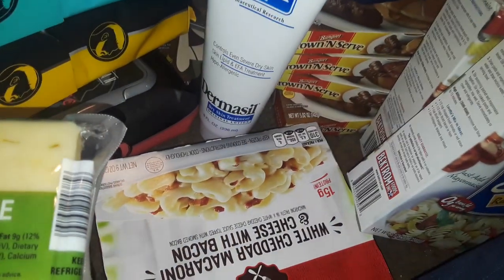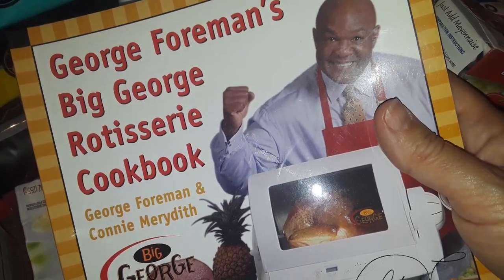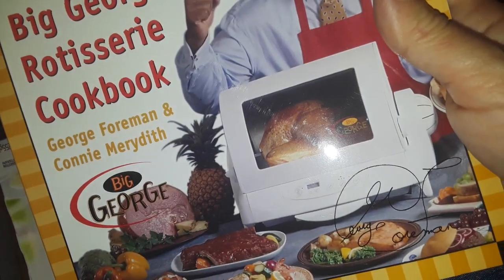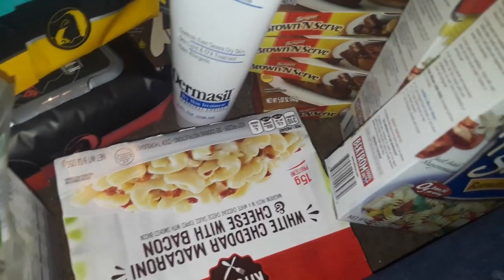I got my husband his hazelnut coffee creamer — the bottle's kind of squished, all the bottles were like that which was weird. I also picked up this big George Foreman rotisserie cookbook. You don't need the rotisserie machine, you can actually do the recipes anyway, so I figured I'll just get it and try.